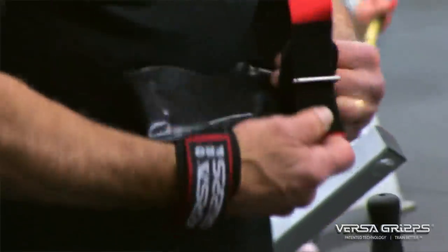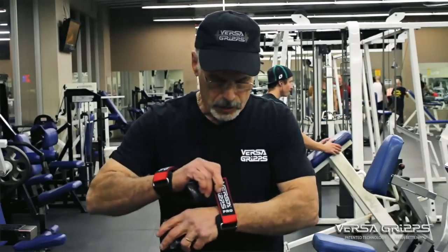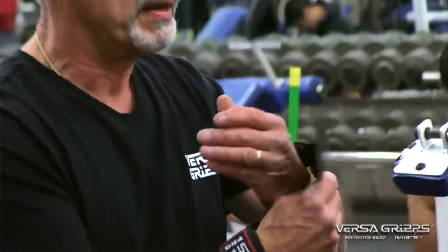The way you put them on is to simply slide your hand into it, tighten it up — but not tight, just loose. That's as tight as I ever wear it on a pull. When I'm not using it, it's around the back of my hand.